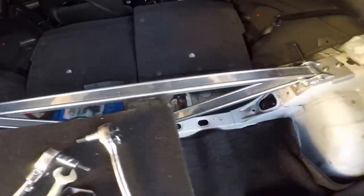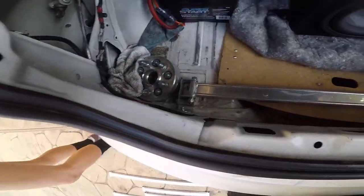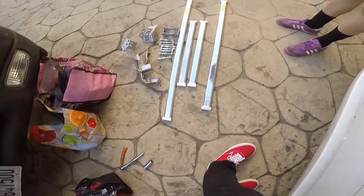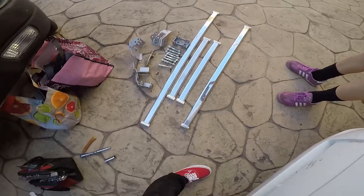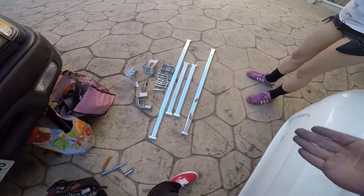There they are, both C1 bars are installed. The old ones are gonna be for sale, so keep a lookout or send me a DM. That would be it — thanks for watching, I'm out.